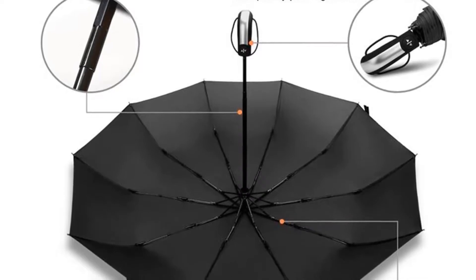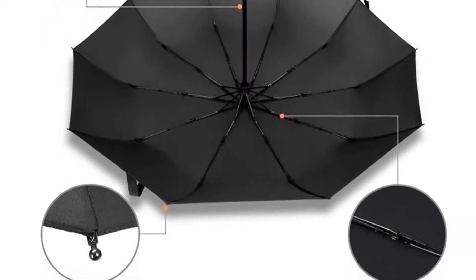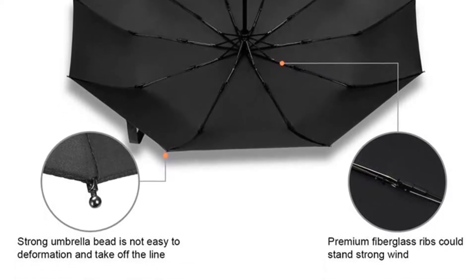It features 8 pieces of aluminum ribs with resin-reinforced fiberglass ribs, then iron and stainless steel ribs. This is the only umbrella with no rust that you will need.